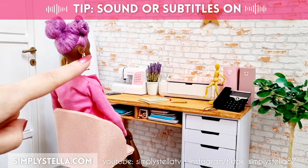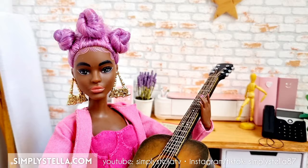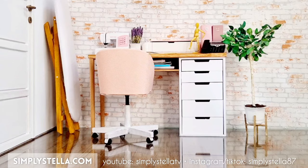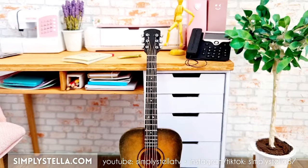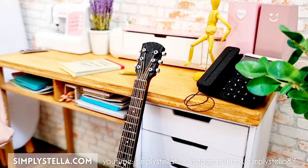So Barbie wanted a new guitar and let's just say I pulled a couple of strings and I got it for her. Hi guys, welcome back to the channel and if you're new here, I'm Zella and I love making miniatures for my dollhouse using Meili cardstock. In today's video, I'll show you how to make this miniature acoustic guitar for your dolls. And as always, I have a free printable template to help you make your own version. You'll find all the info and the download link in the video, so now let's get started.